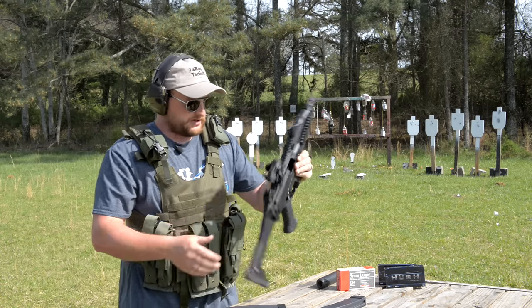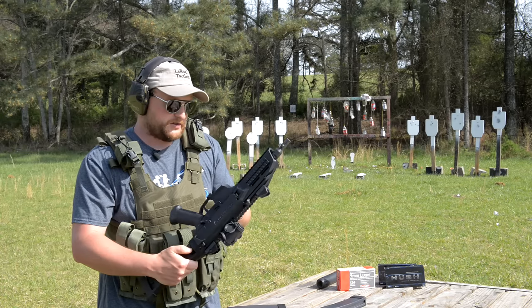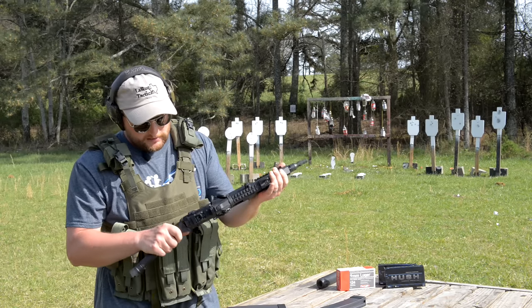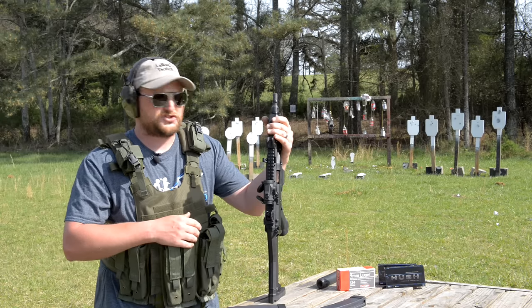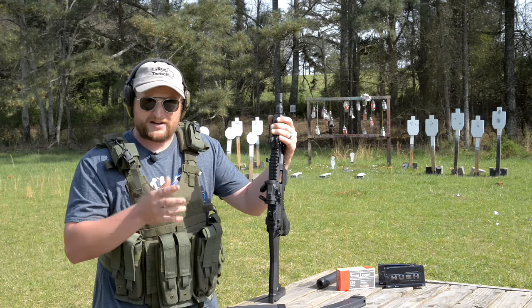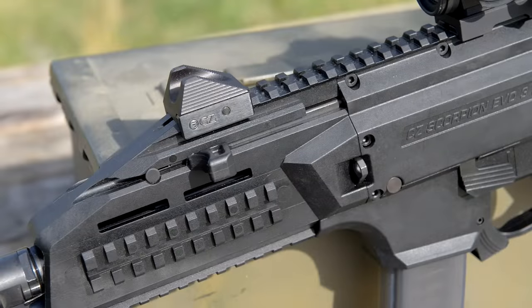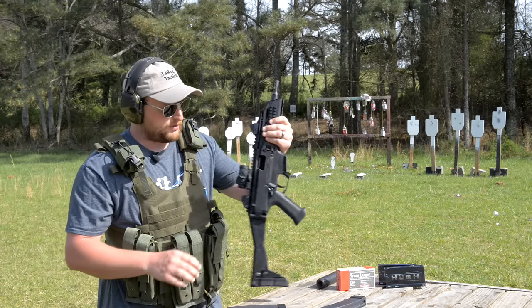There is a lot of polymer in the construction of the firearm, along with aluminum. The construction almost reminds you of a G36 in a lot of ways — it has that almost G36 feel, lots of polymer but all the metal in the areas where it really counts. The charging handle can be swapped to either side with relative ease. The disassembly, as you'll see in a moment, is extremely simple.